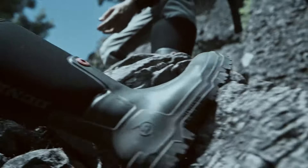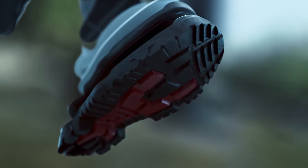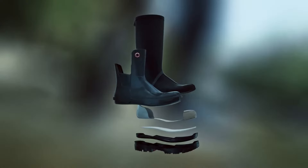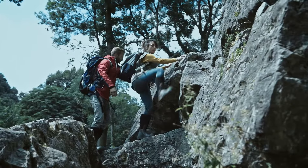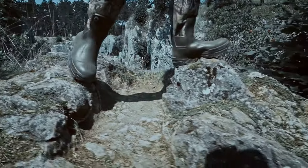The all-terrain outsole has an SRC-rated slip-resistant design to conquer any terrain, any time. Not one single ordinary part creates extraordinary comfort. The new Dunlop Snug Boot is engineered for comfort.